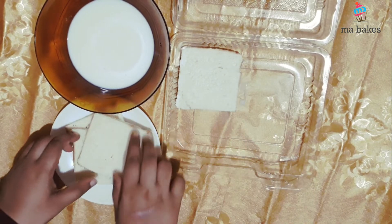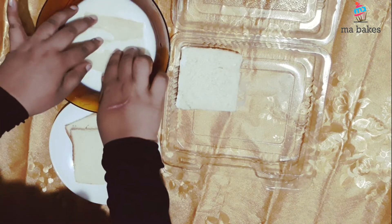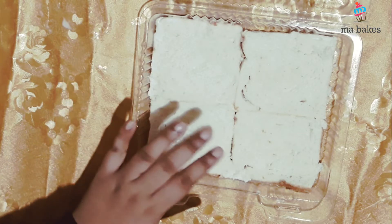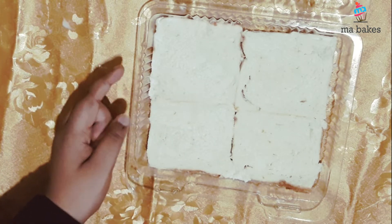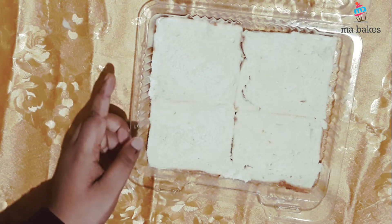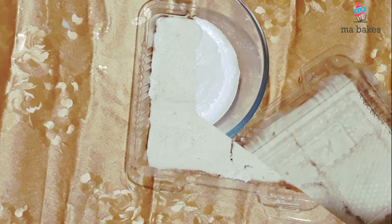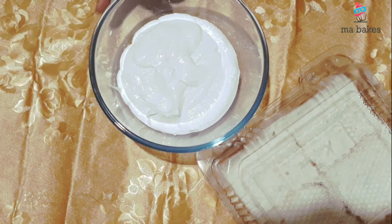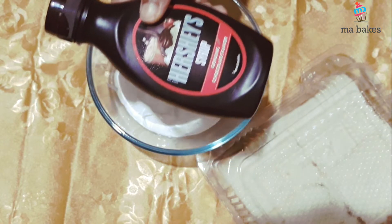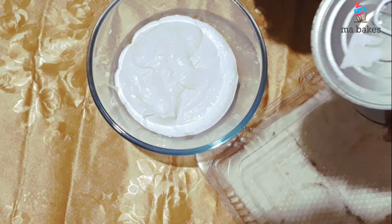Now we will add whipping cream. If you have a cream or cake, I will add the cream. Now I will add a tasty pudding.